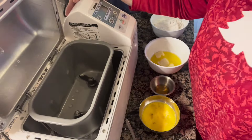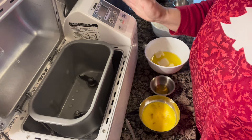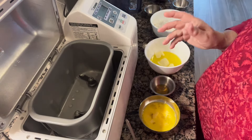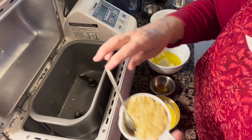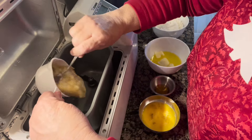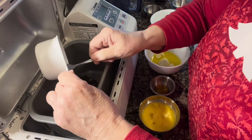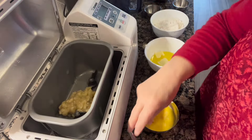This banana bread in the bread maker is going to be so easy. You're going to set the settings for either cake or quick bread, and all you do is add the wet ingredients and then the dry ingredients. I have my one cup of mashed bananas — I'll add those, making sure my little paddles are all the way down because sometimes they're not.